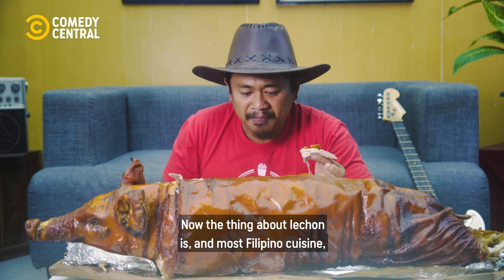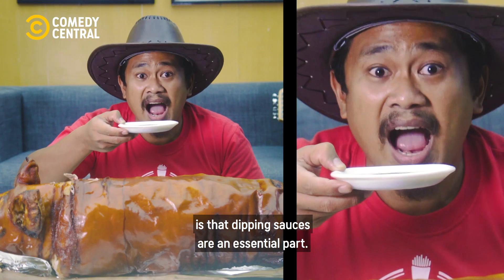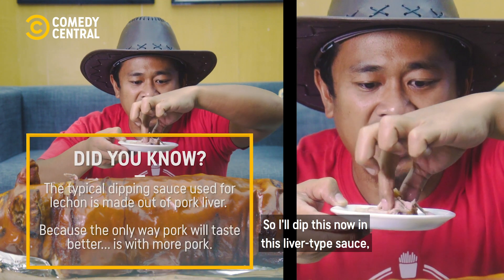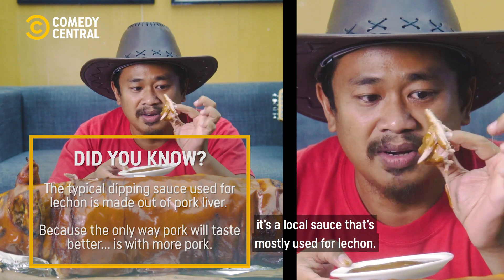Now the thing about lechon, and most Filipino cuisine, is that dipping sauces are an essential part. So I'll dip this now in this liver type sauce. It's a local sauce that is mostly used for lechon.